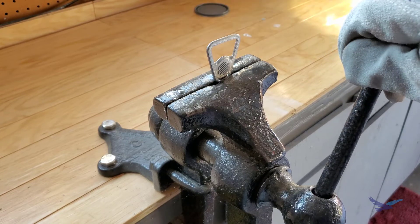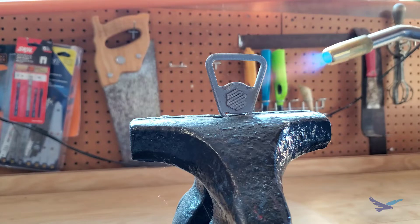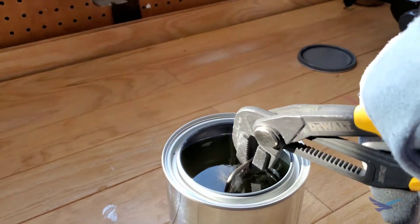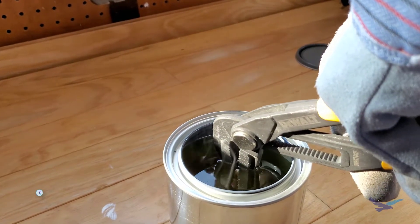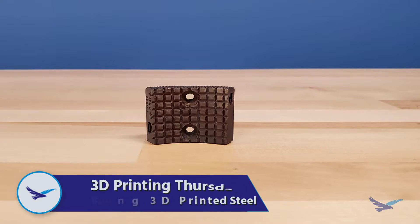The term bluing covers quite a few different metal post-processing techniques, but at their core they all involve the application of some sort of coating that protects the metal from rust while also giving it a bit of a cosmetic upgrade. Over the course of this video we'll be taking a look at two different bluing methods and explore how viable they are when used on 3D printed steel.